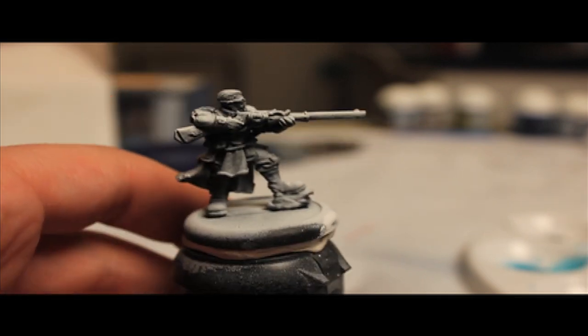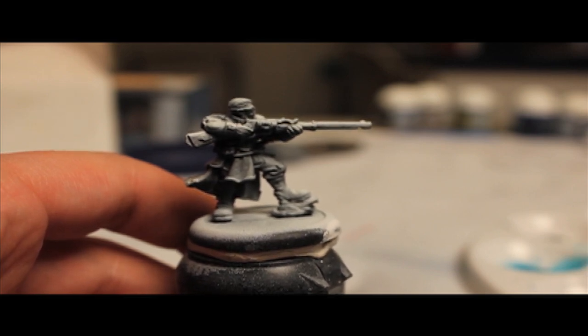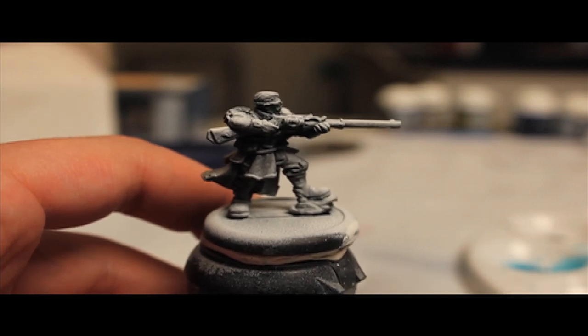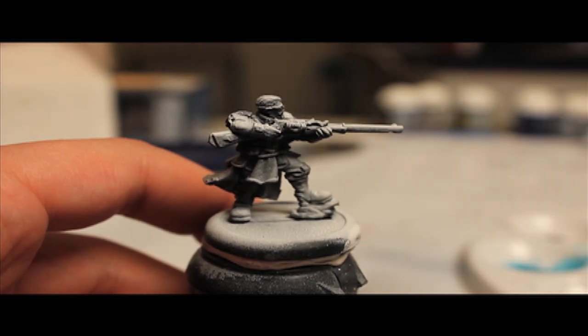Also, just a note, this is going to be a video response entry for a painting tutorial competition that is being hosted by Alexandra from Girl Painting. So check her out if you don't already subscribe to her. I'll put a link in the doobly-doo.